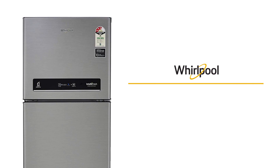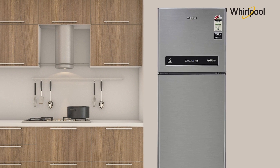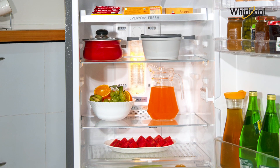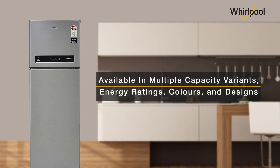Presenting the Whirlpool IntelliFresh Frost Free Double Door Refrigerator with Adaptive Intelligence Technology and Convertible Freezer, which gives long lasting freshness and smart storage space. It is available in multiple capacity variants, energy ratings, colors and designs.